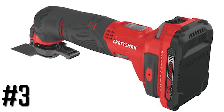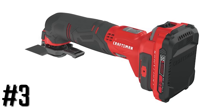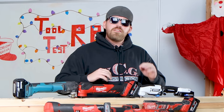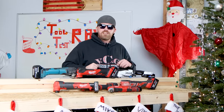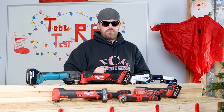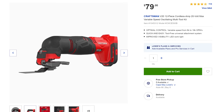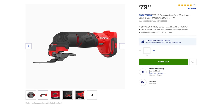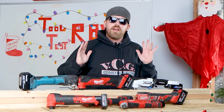We're moving on to the Craftsman oscillating multi-tool 20-volt. The Craftsman oscillating multi-tool is optimized for control — you can dial in the speed from 8,000 oscillations per minute all the way up to 18,000 oscillations per minute for more precise cuts. Another great thing about the Craftsman is it's relatively inexpensive. You can pick this up at Lowe's — the kit is going to cost you $79.99. If you need to oscillate today, maybe the Craftsman is for you.